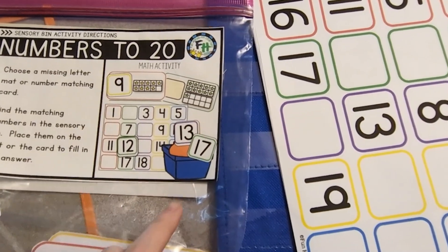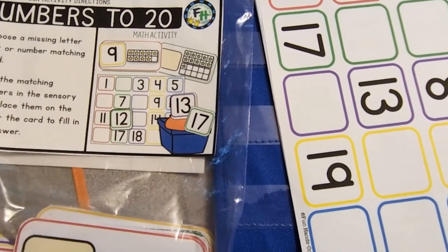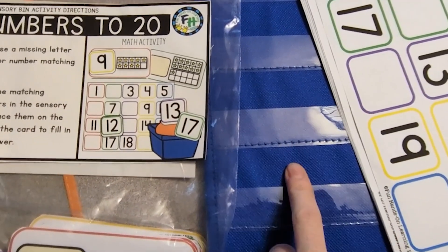I forgot to say — this activity is technically supposed to be done in a sensory bin. You're supposed to hide all the numbers in a sensory bin and then they find their answers. But we didn't do that today, we just used the pocket chart. Thank you so much for watching this video and we will see you in the next one. And as always, happy learning. Bye!